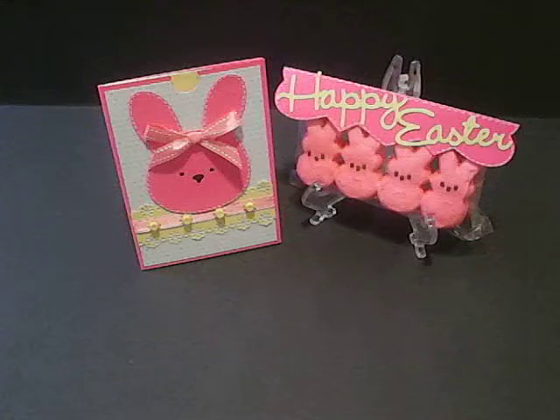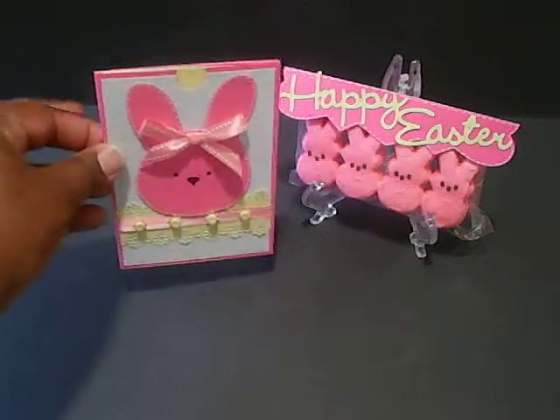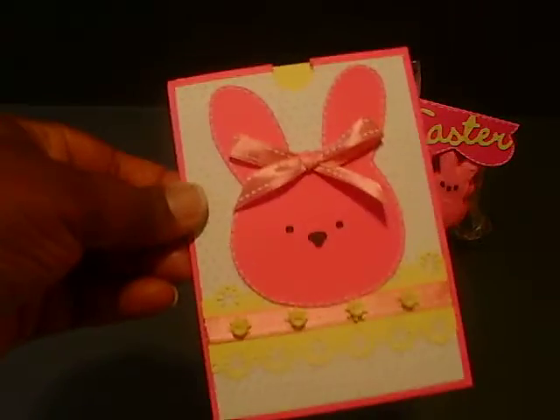And I also made a little gift bag, so you can see that right there. But this is my card, so you have an up-close view of it.